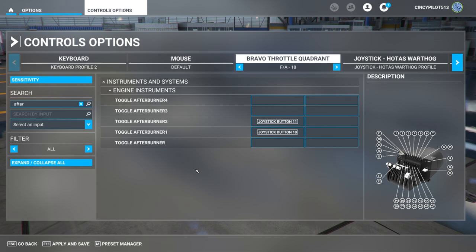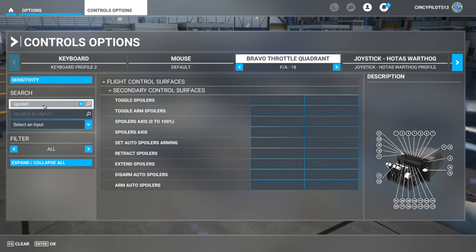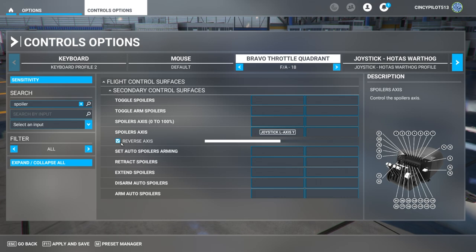Next, let's go to spoiler axes — we'll type that into the search bar. The program recognizes it as spoilers. On our lever it says air brake, but it's a tomato-tomato type thing. We'll start the scan for the spoilers axes — that registers as left axis Y, so now when I move that piece it will indicate. For the spoilers, we do want the reverse axes box checked to make sure it operates the way it's preferred. Spoilers are set.